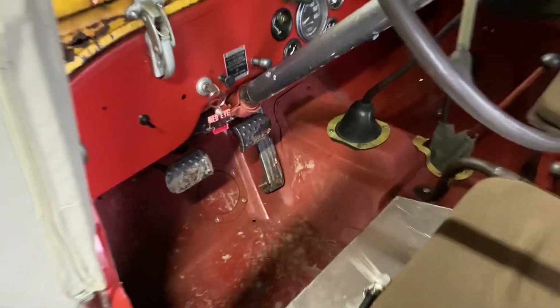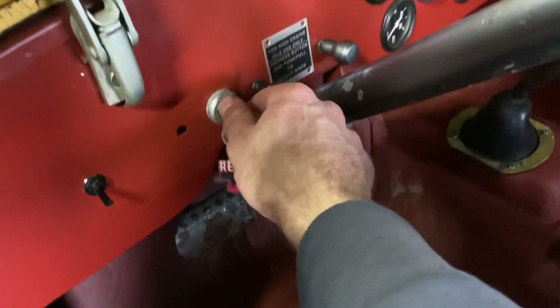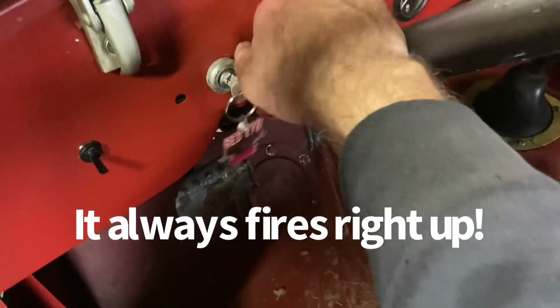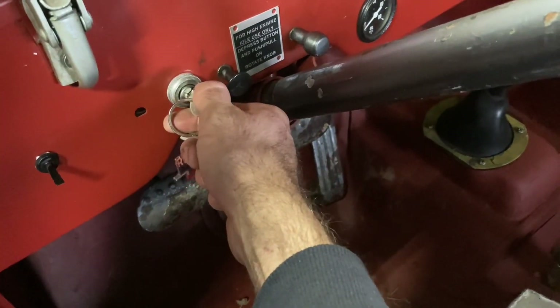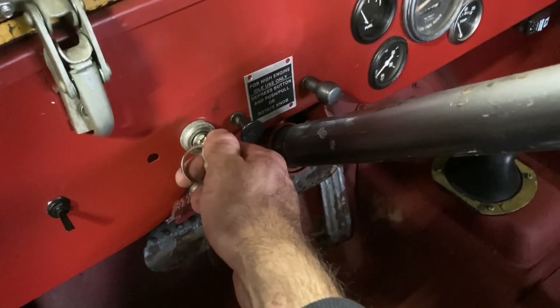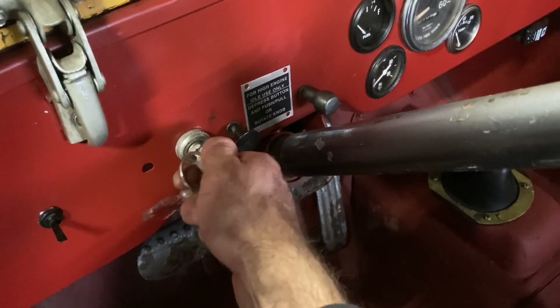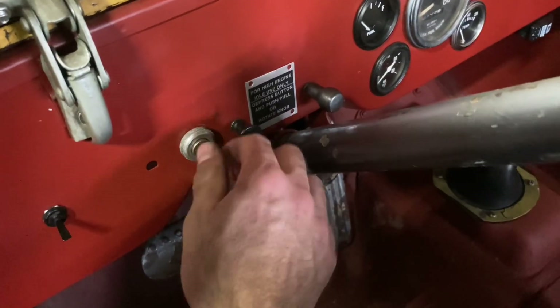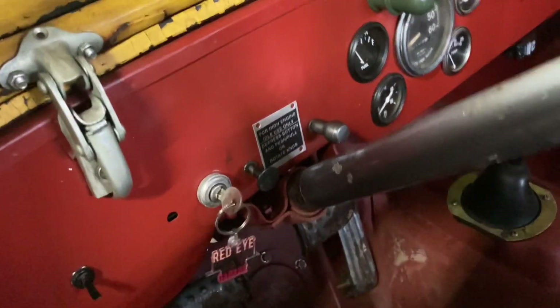I do think this is going to be the first engine I'm actually sad to remove before a swap. And here's why... never mind. Get this piece of crap out of here. Not all roses around here — I should probably edit that out, right?